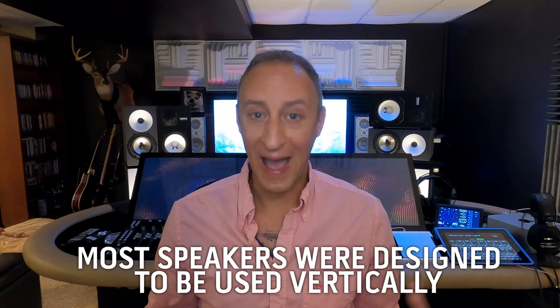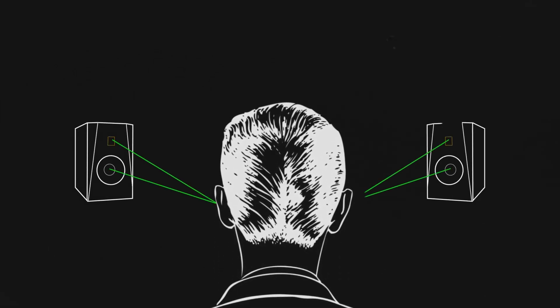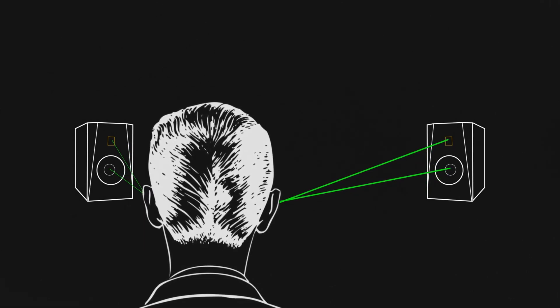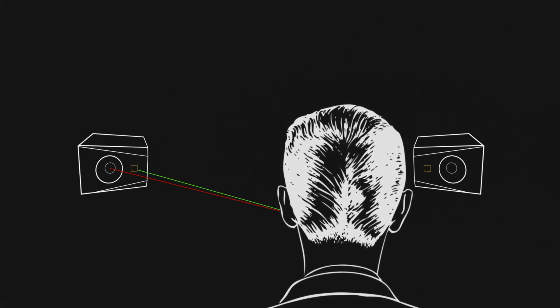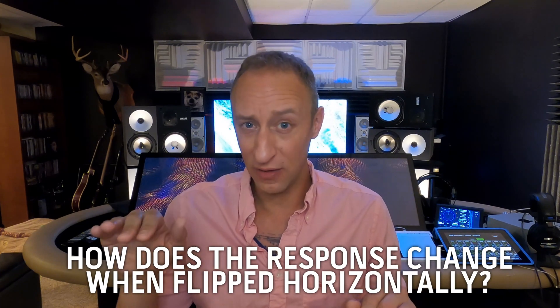The majority of speakers you probably have or have listened to were designed to be used vertically. When designing a speaker vertically, the tweeter and the woofer are getting to your ear at about the same time because they're coming at you from the same vertical plane. When you rotate that speaker on its side, the tweeter and the woofer are now separated on a horizontal plane, and depending on how you angle your speakers, the tweeter may now be much closer to your ear than the other driver — and that's where you can start to get into some issues.